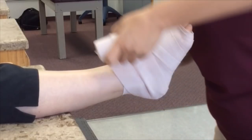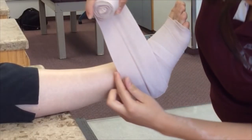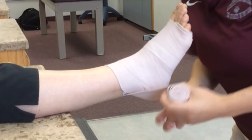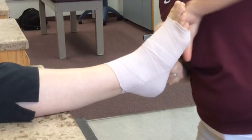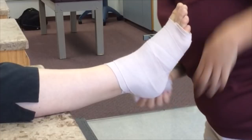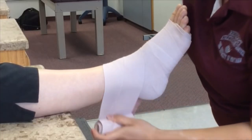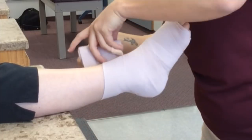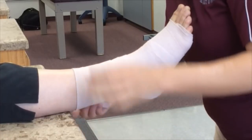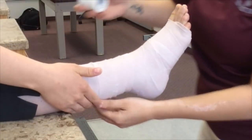Be sure to cover the whole foot, leaving no holes. Finish the wrap right before the meaty part of the gastroc and secure with tape.